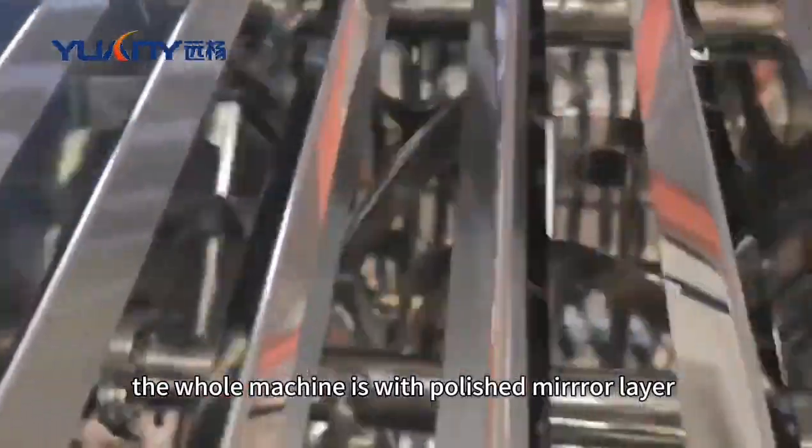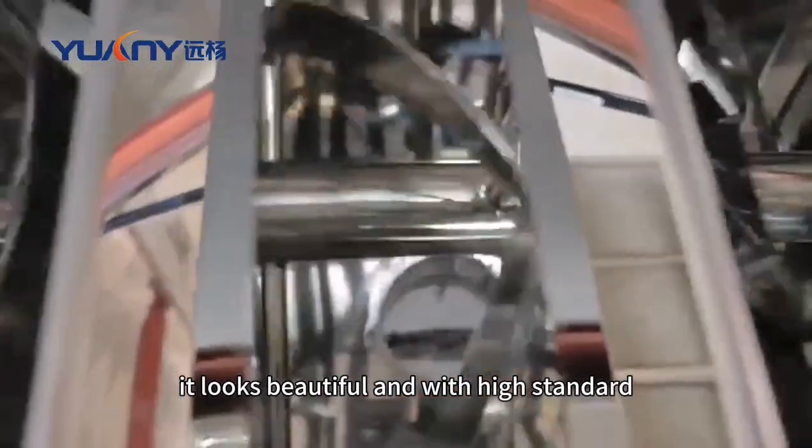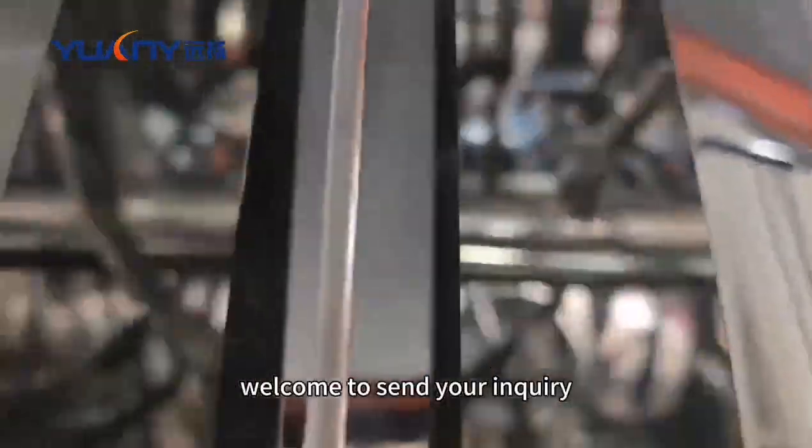The whole machine is with a polished mirror finish, stainless steel 304. It looks beautiful and meets a high standard. Welcome to send your inquiry.